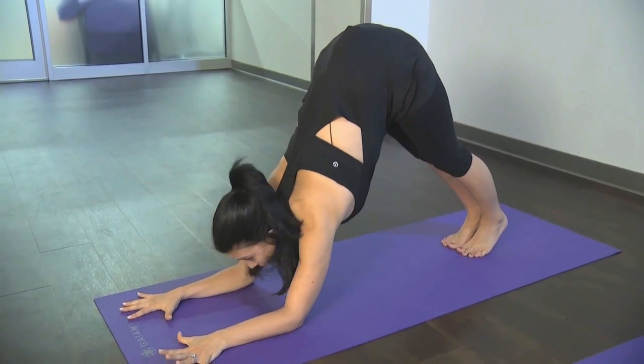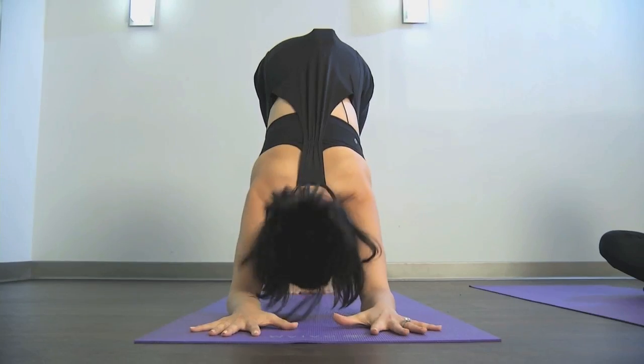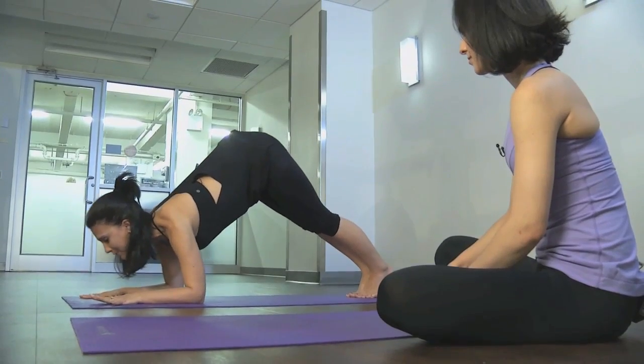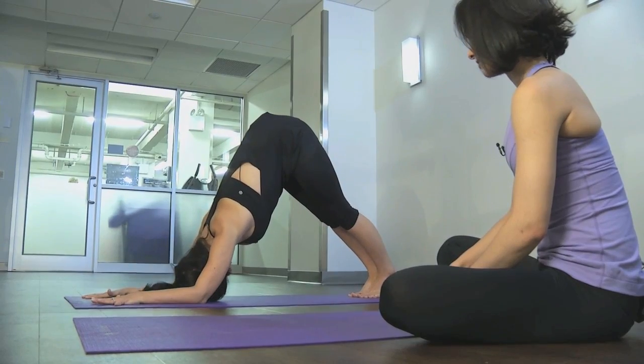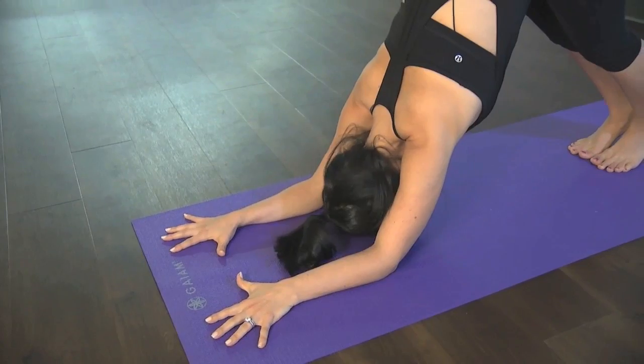My hands are in alignment with my elbows, and my elbows are in alignment with my shoulders. So from here, I'm gonna look at my belly button, and then I'm going to bring my chin forward to the opposite side of my thumbs, and then press hard away, look back at the belly button. Look forward, and then really press away.